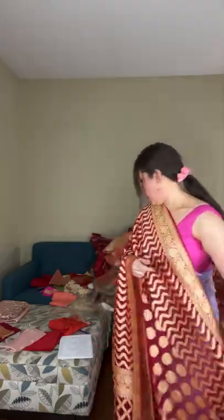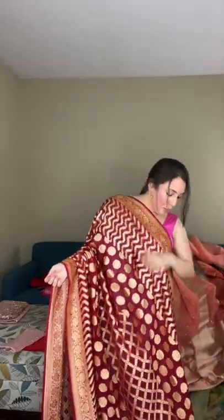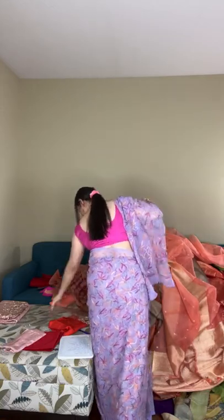The khaddi georgette is 100% pure, very easy to carry and very flowy. It comes with a plain blouse piece — with so much work on the body you want the blouse to be plain and simple. You can match it with a gold or dark red blouse. This jungla khaddi georgette banarasi looks grand like bridal wear, priced at $185.